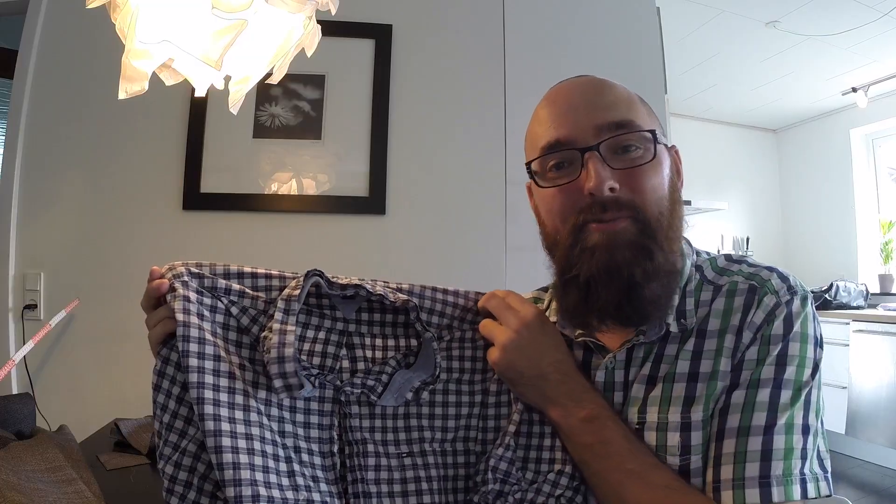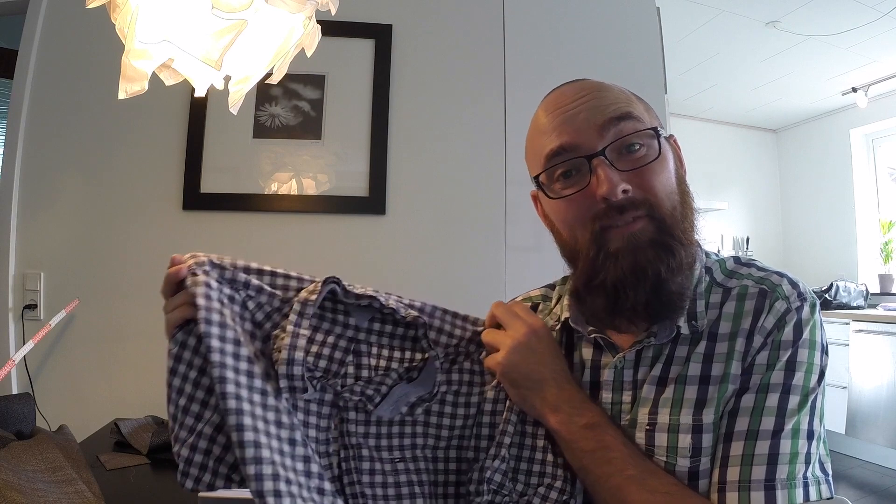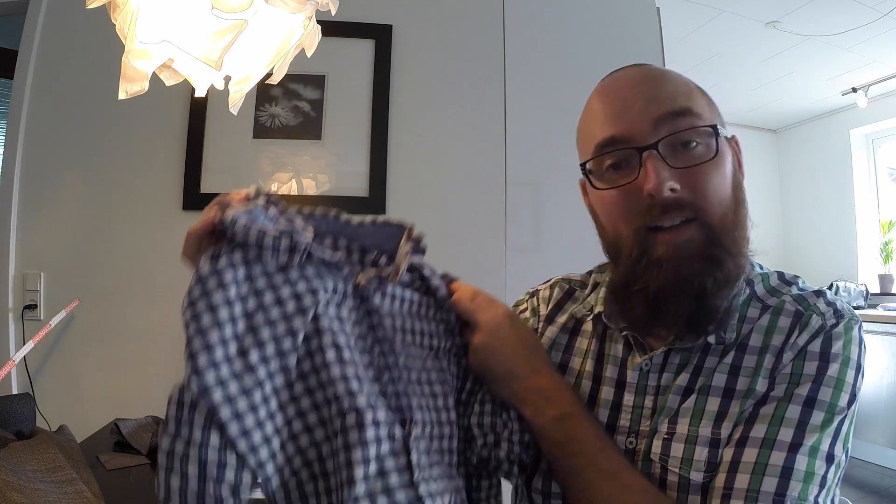Dang it, I've messed up! You're supposed to put a piece of fabric right here, but all of this fabric is up at the boat, and I really want to get this done today, so I need to come up with some sort of alternate solution.